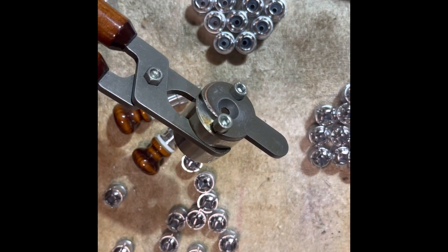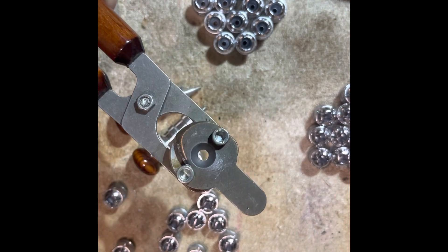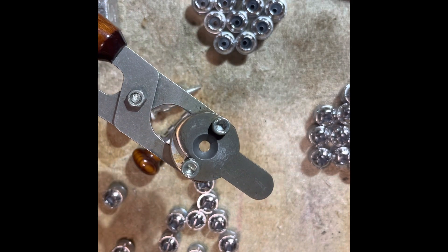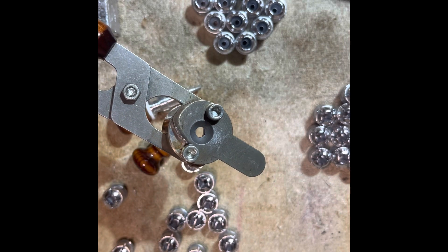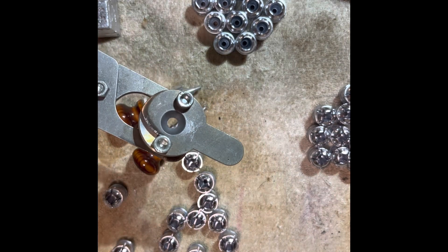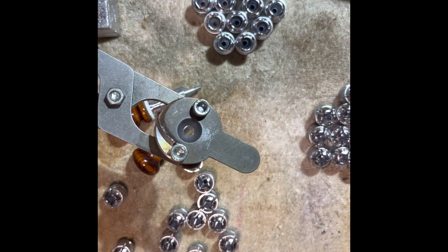Hello everybody, CW here. I'm making a casting video. I figured I better make something I can show you guys over here on YouTube, because I can't show you casting on YouTube — I don't think it's safe — so I'm just going to show you the mold.